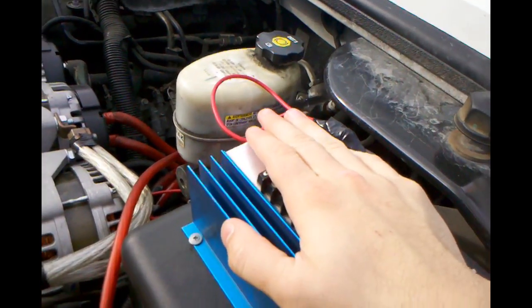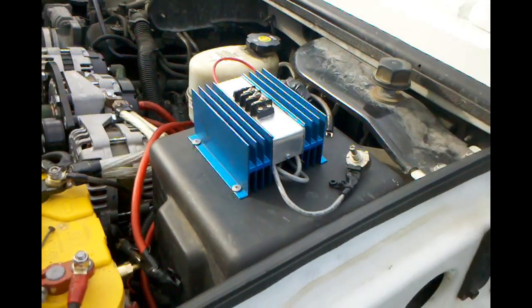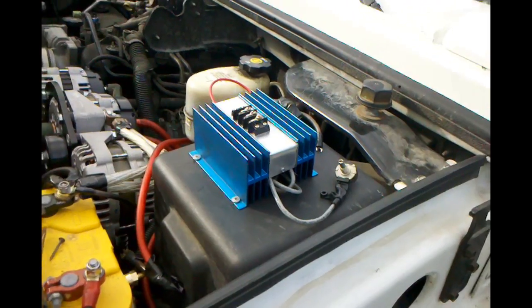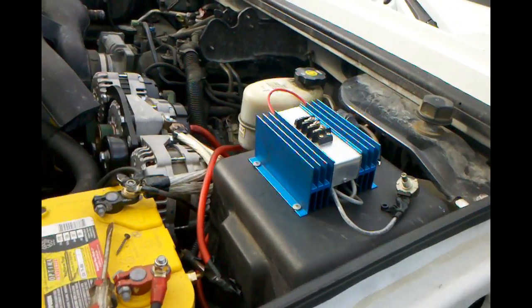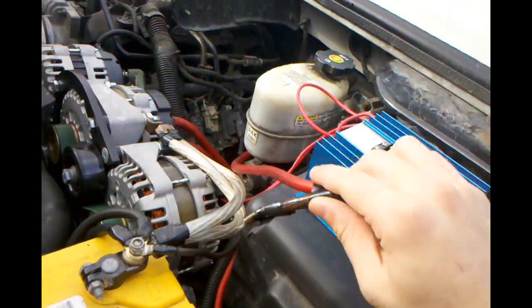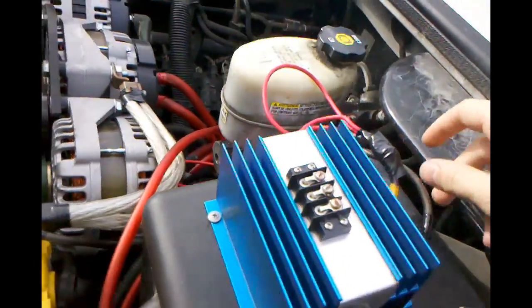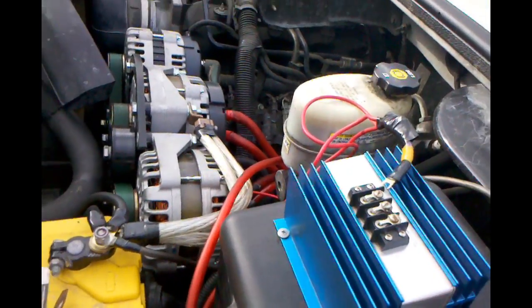I've been asked by a couple of people to show how these are installed. It's very simple, so I'm going to take a video of me installing it and take the old one out. I'm probably going to come under scrutiny because it's a little ghetto the way I have it wired. I don't have it crimped yet — it's going to be crimped. I'm just using electrical tape at the moment, but I'm aware that it needs to be changed.